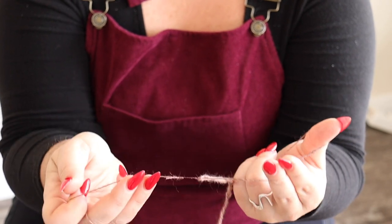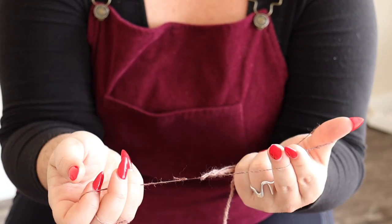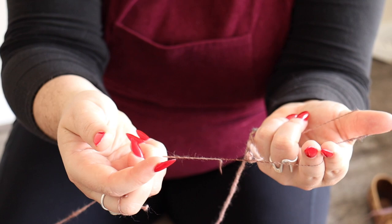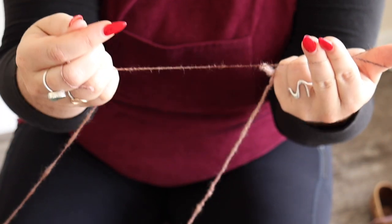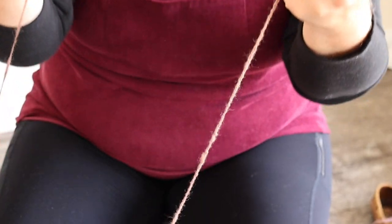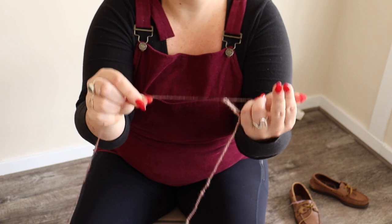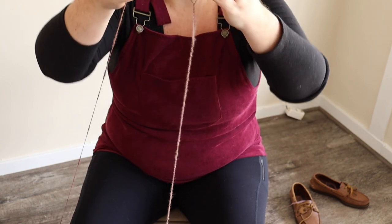As you're spinning there's active twist in your single, and what can happen when you're chain plying is the single can twist back on itself. Because it's wool and it's grippy and it likes to stick to itself, it can get stuck. When you get a little over-twisted area, just gently pull it out so you don't break your yarn — remove the twist from that area. Just wind out the over-twist, pull it taut, and then continue chain plying. You want to make sure you get that little over-twist taken out because it'll cause a bump in your yarn.